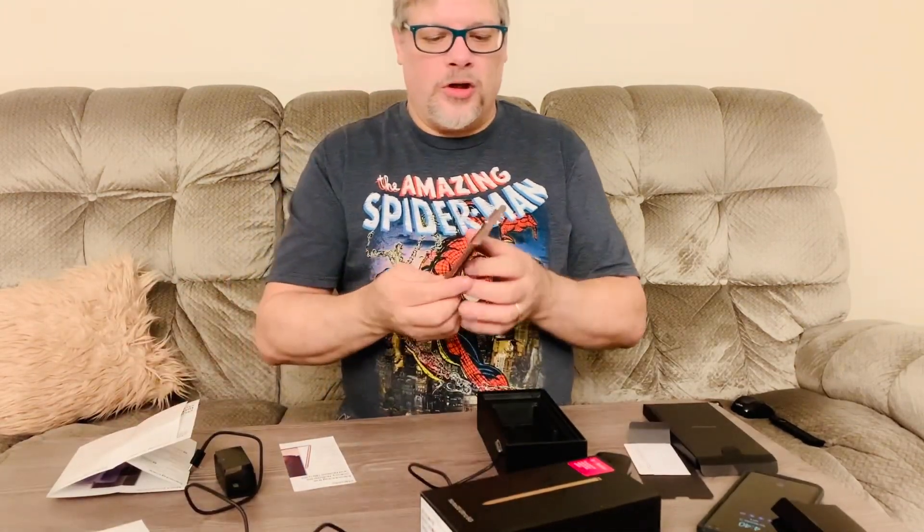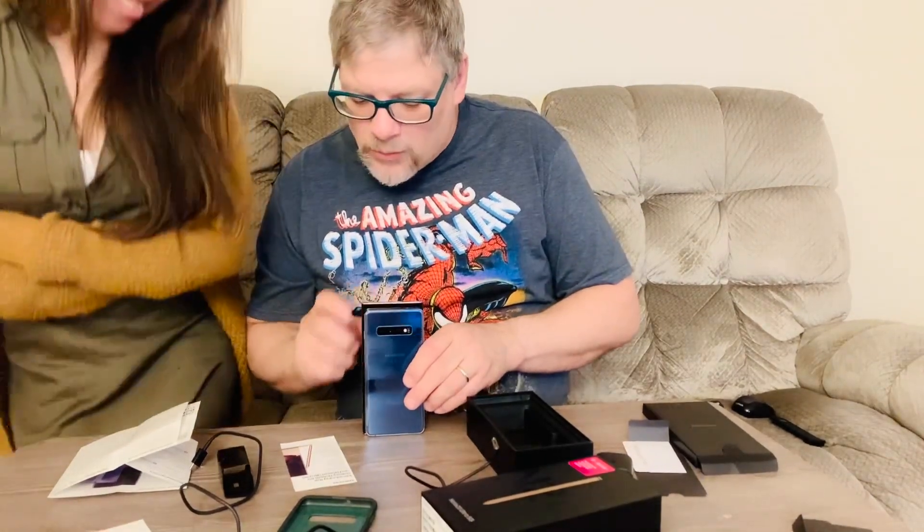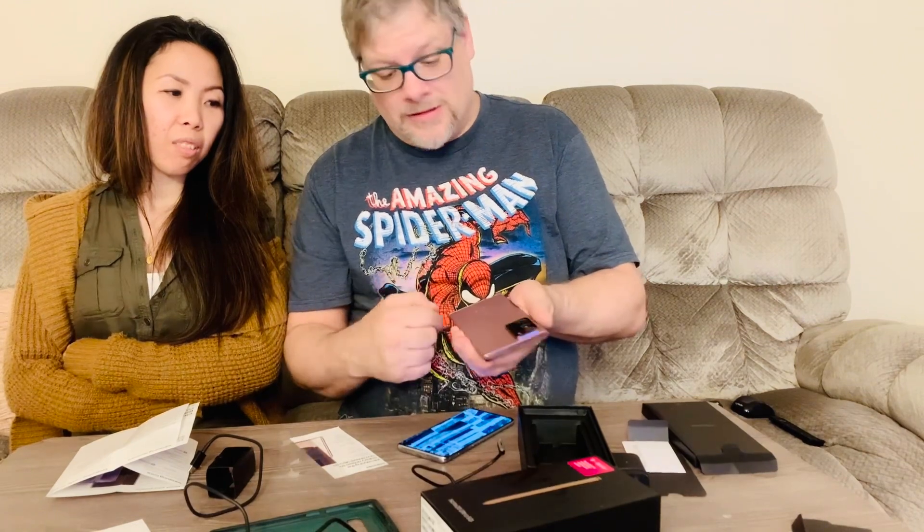So here we are — got a noticeable camera bump right here, but everybody knew about that coming out. It is bigger compared to the S10, a little wider too. I think it's 6.7 or 6.9 inches. I know this is a 6.1, and I had it in an Otterbox case. Dropped it many times — Otterbox is worth the money. This one will be in an Otterbox as well, and it's that bronze color.